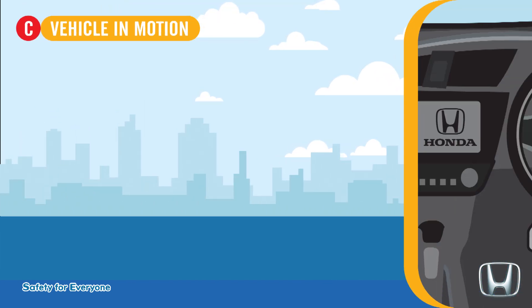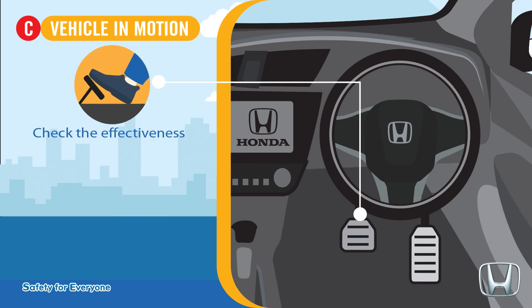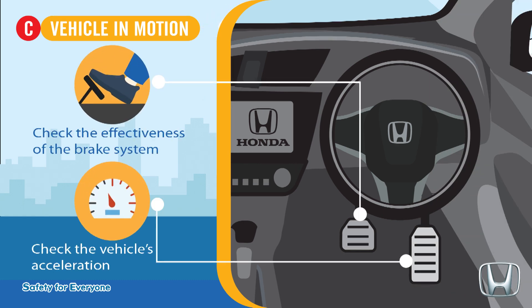Check your vehicle in motion: check the effectiveness of the brake system and check the vehicle's acceleration.